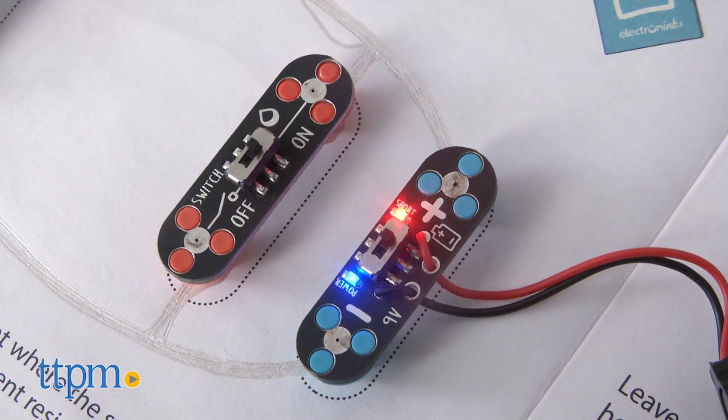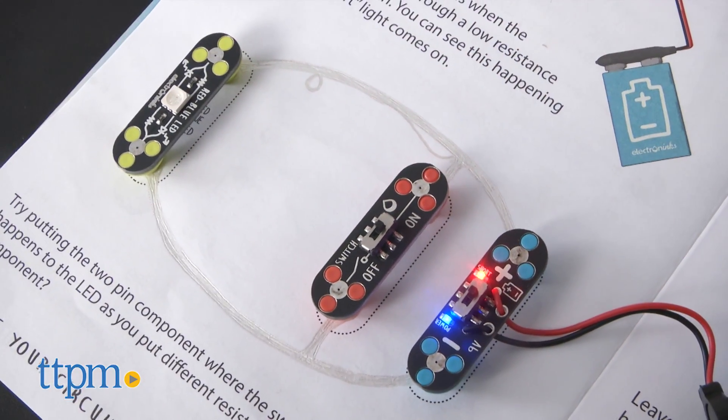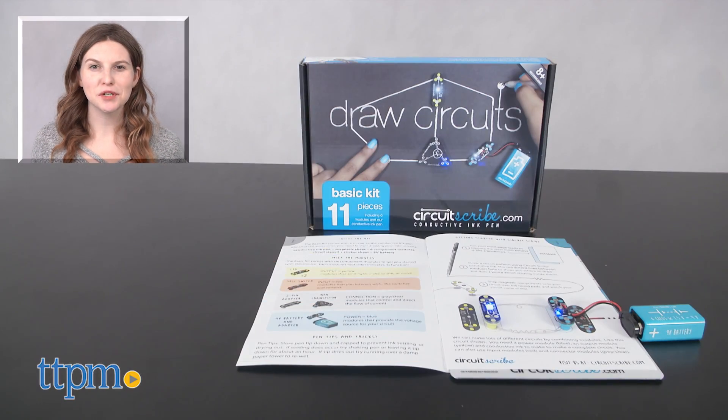Additional CircuitScribe sets and accessories are also available for purchase. For more on where to buy and current prices, find us at TTPM, and subscribe to our YouTube channels for more great reviews every day.